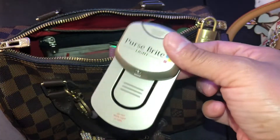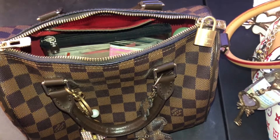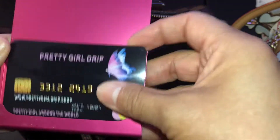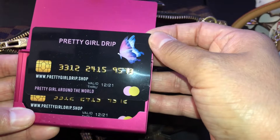This is a little nail kit that I got from Dollar Tree. I don't think I'm going to need this - this is a little purse light I got off of Amazon. I don't think I need that in this purse. This is where I carry my business cards. Don't forget to go shop at my website, Pretty Girl Drip.